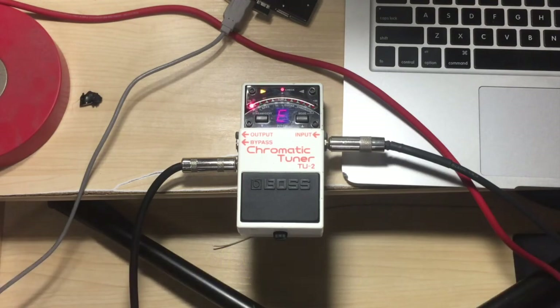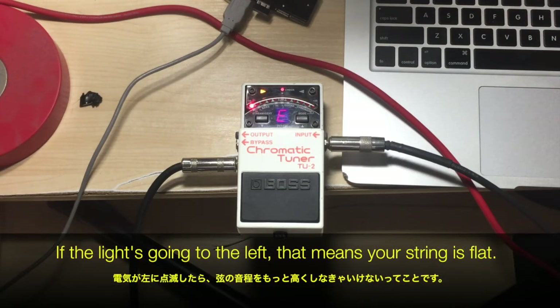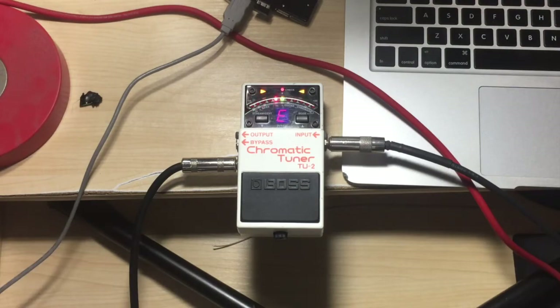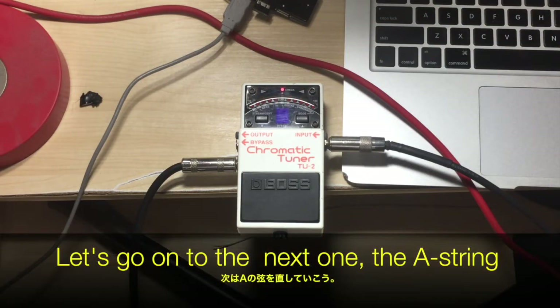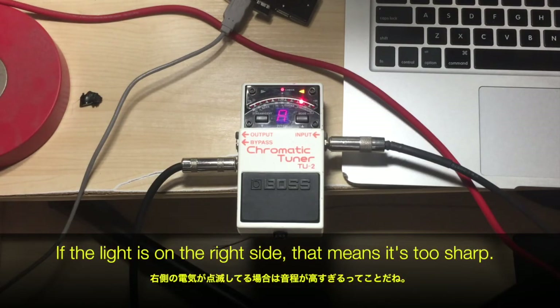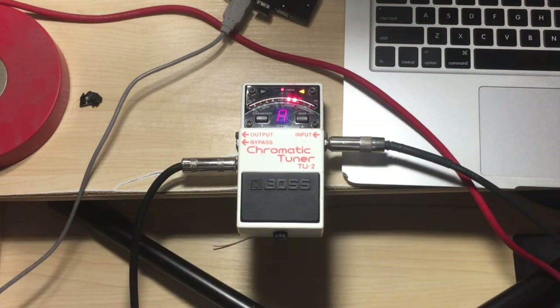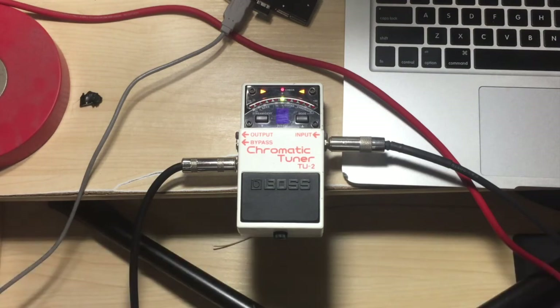Now let's start tuning our bass. Let's start off with the E string — it seems like it's a little too flat. If the light is going to the left, that means your string is flat. So let's tune it up, and now the light's green, that means it's in tune. Let's go on to the next one, the A string — it seems like it's too sharp. If the light is on the right side, that means it's too sharp. So let's tune it down, and voila, it's in tune. Next string — that one's in tune. And last but not least, the G string — it's a little flat, so let's tune it slightly up, and now it's all in tune.